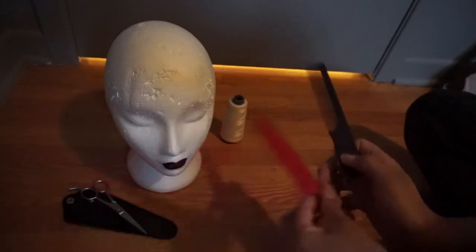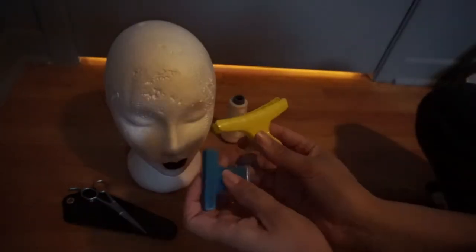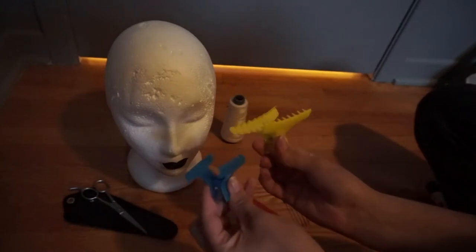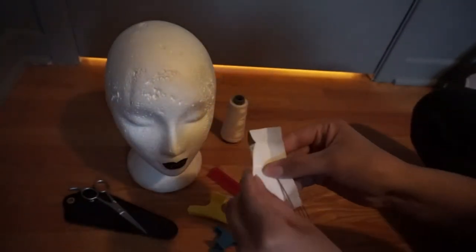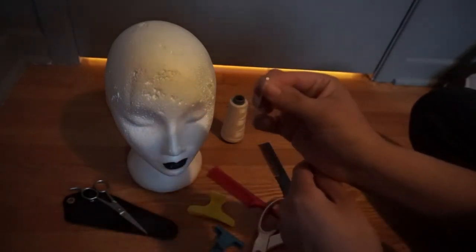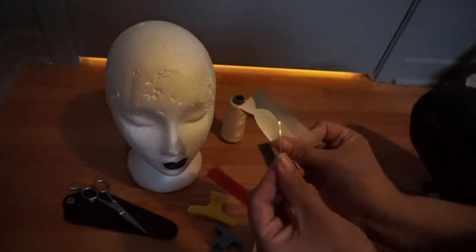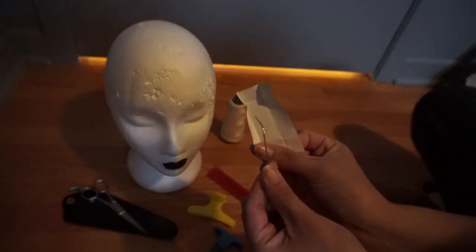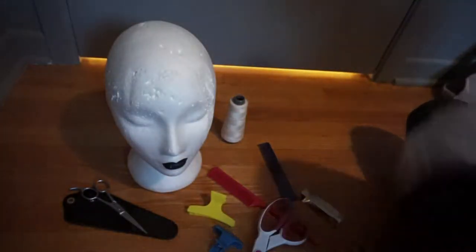You'll also need some combs — the blue one I got on Arda Wigs and I bought the red one at Walmart. You'll also need some styling clips, a pair of regular scissors, and a wig needle to sew the two wigs together. I bought mine on Arda Wigs, but if you don't have one you can simply use a normal needle. And of course you'll need a white wig and a black wig.